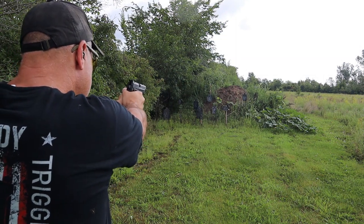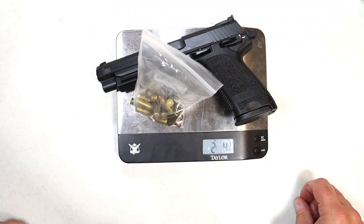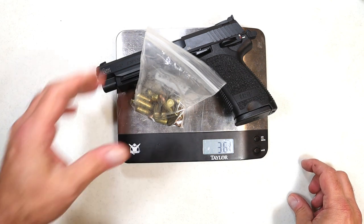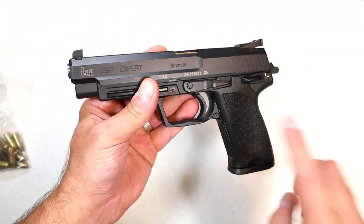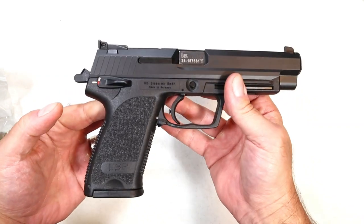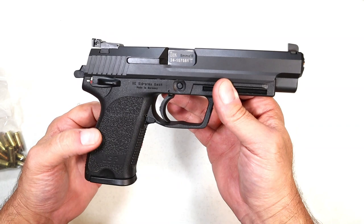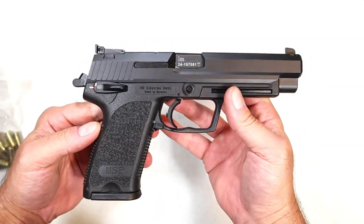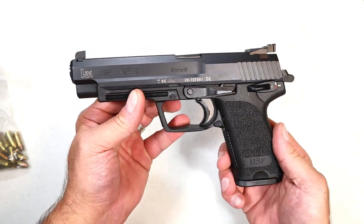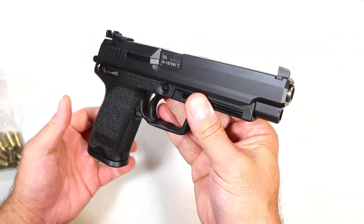We'll get it on the scale. The unloaded weight with the 15-round mag is 1 pound 14 ounces. With 16 rounds loaded, we're at 2 pounds 4 and three-quarter ounces — 36 and three-quarter ounces total. It's an expensive gun, no doubt. HK may have discontinued it because it didn't sell well at that price point. I got it for a killer deal — it's like new with about 200 rounds through it. They claim it will feed, fire, and eject everything just fine, and for all intents and purposes it did. The overall fit, feel, and finish is all HK.